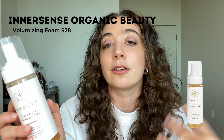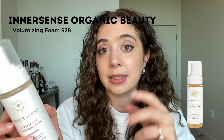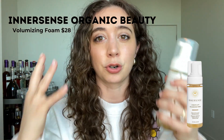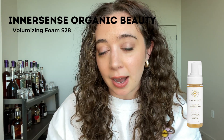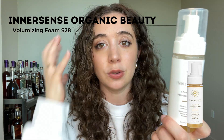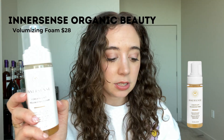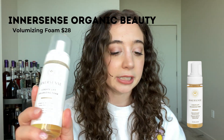This product works best for people with curlier, thicker hair who won't need to do much manipulation. For me — curly but medium-to-fine — I get weighed down easily, so cocktailing the products differently is key. I don't like it as a volumizing mousse for blowouts; it's just too heavy for that. At $28 for six ounces the pricing is pretty good, similar to Kevin Murphy or Davines.